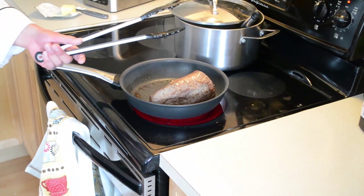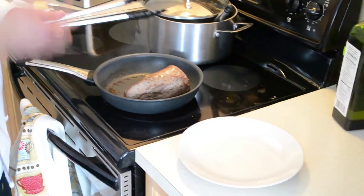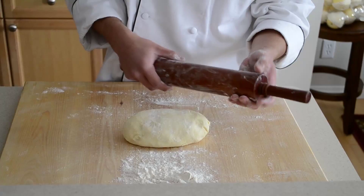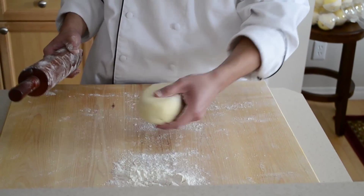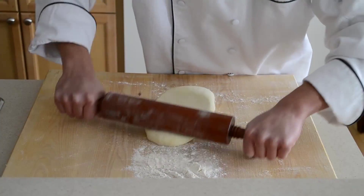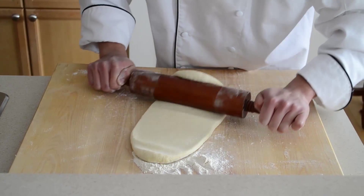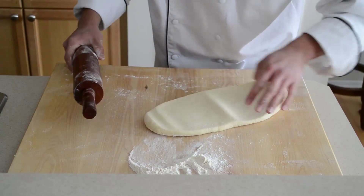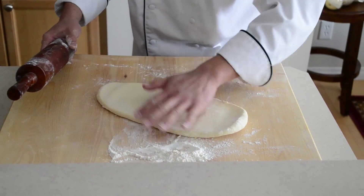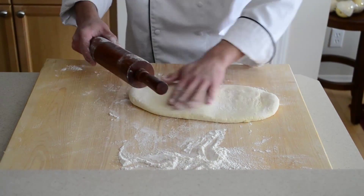We'll just put it on a plate, let that cool down for a minute, and then we can assemble our beef. Now we've got our dough nice and chilled. We're going to start rolling it out with our rolling pin — you want to work fast here so that the butter doesn't melt.